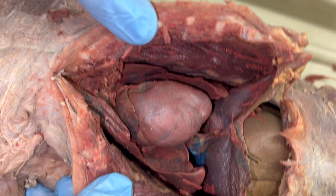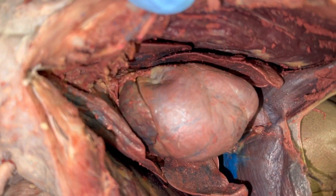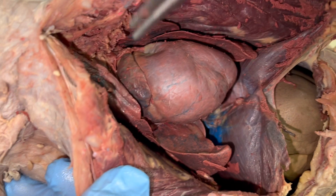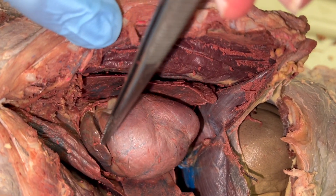You can see what it looks like now that the pericardium is removed from the heart. You should be able to see the top part of the heart. This is an auricle off of the heart — this kind of flappy part.